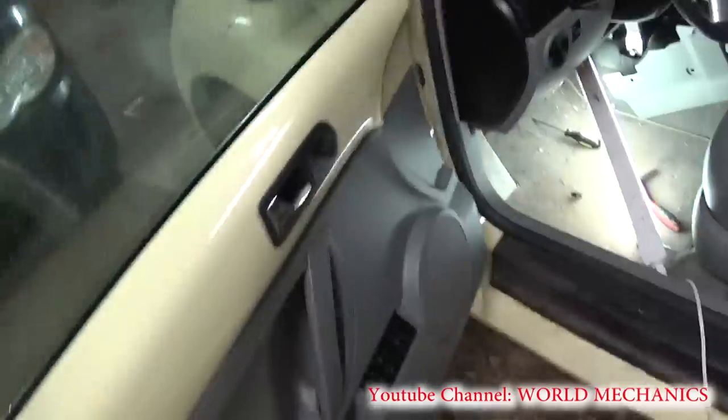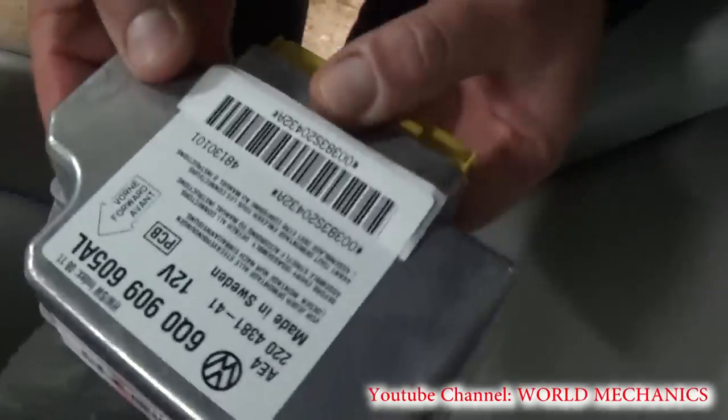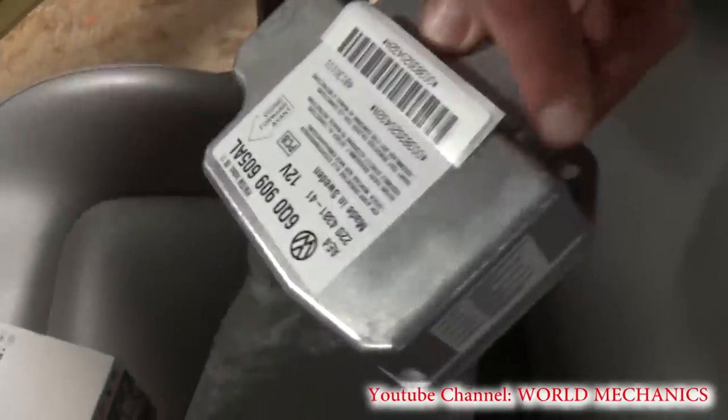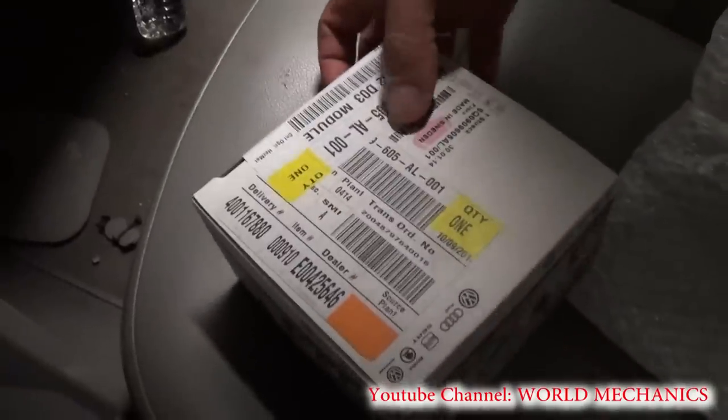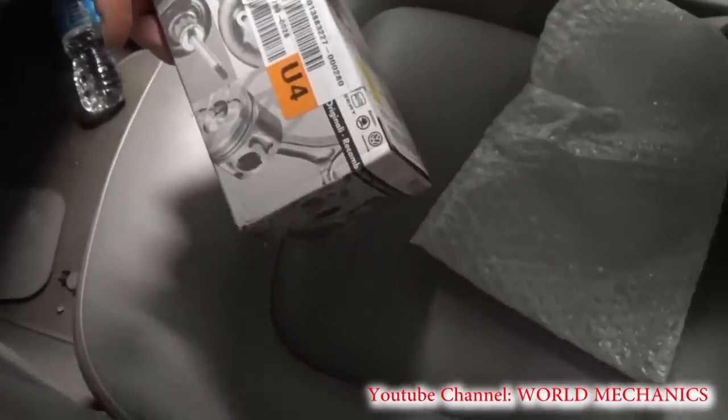This is the new module and it has three bolts on it, as you can see right there. And this is the box that came with all the numbers that we're going to need for the coding, so stay with us to see how we're going to code that.